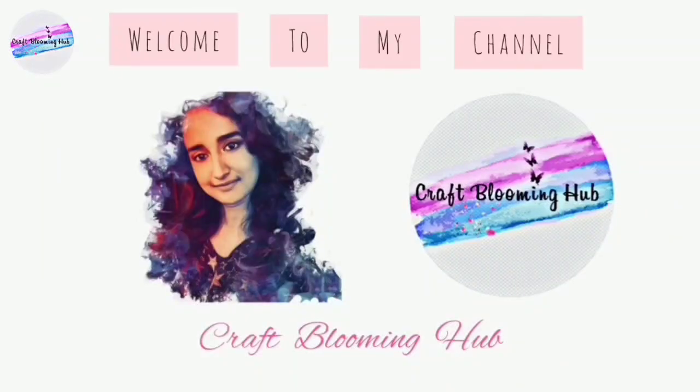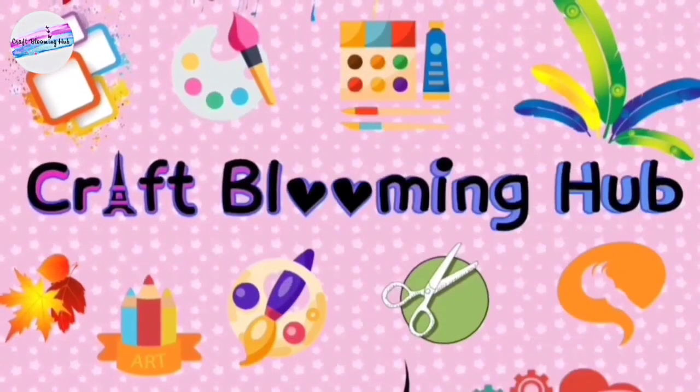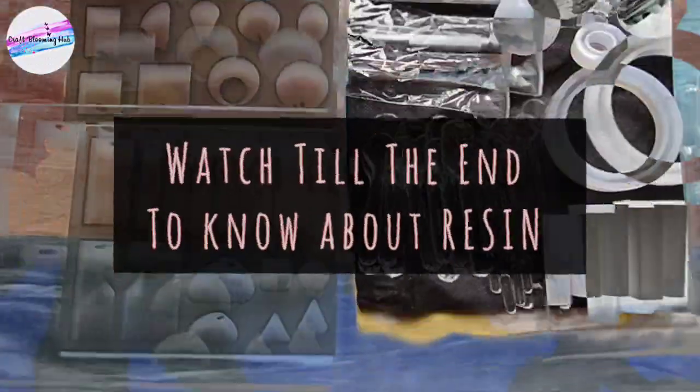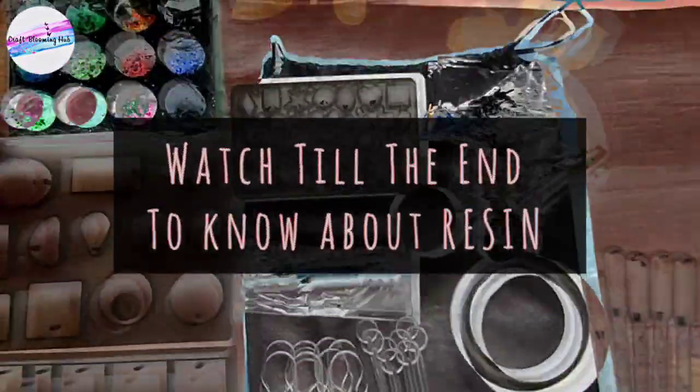Hi guys, welcome to my channel Craft Blooming Hub. I am Shabana and this is my first ever voiceover video on my channel. I am very nervous — I was always nervous — but I thought this is the time I should come out of my shell. So I ask for your patience as this is my first time doing voiceover, so bear with me please.